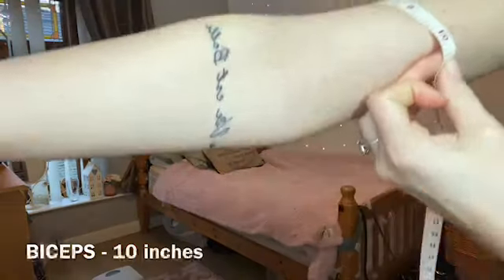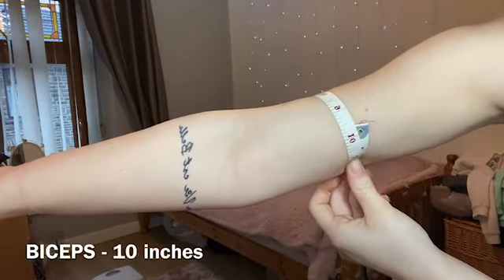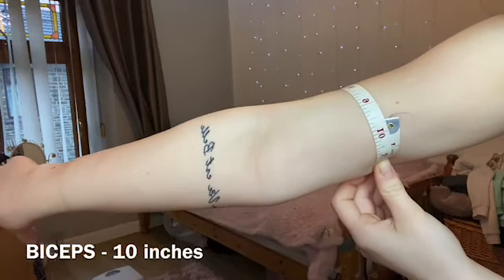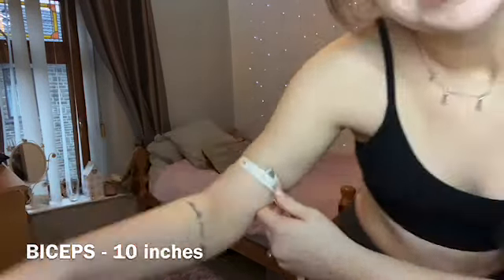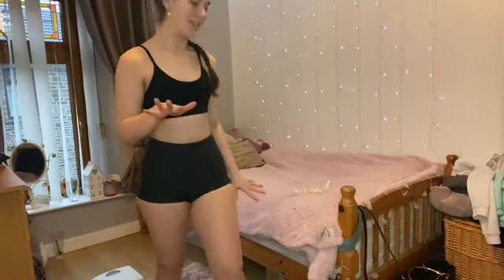I'd say 10 inches — nearly 10 inches on the biceps. So that's the measurements done. I don't think I've missed anything — just my waist, hips, biceps, and thighs, because those are the areas I want to see the most progress in.